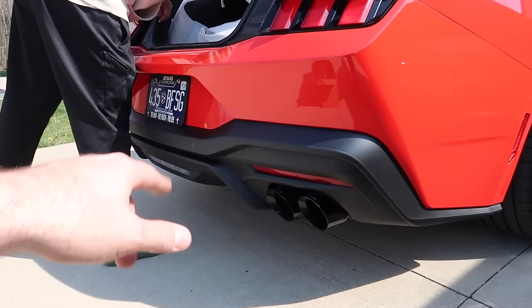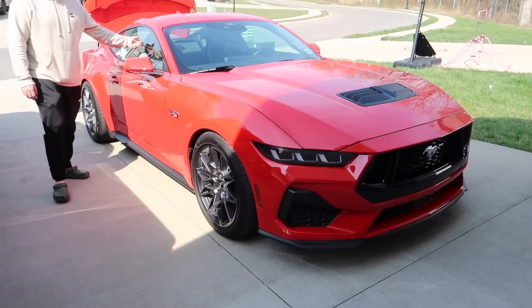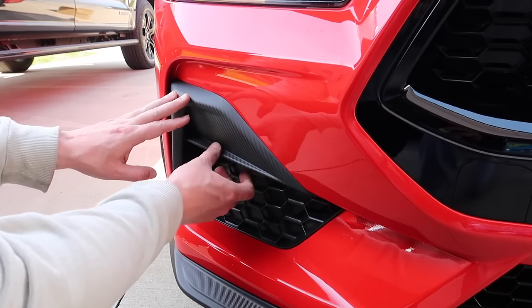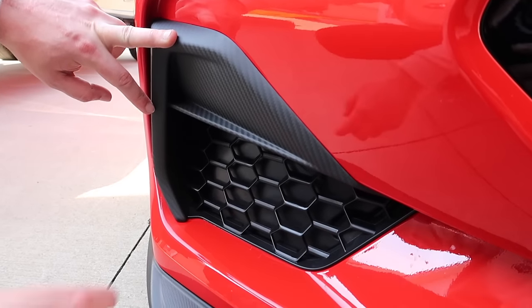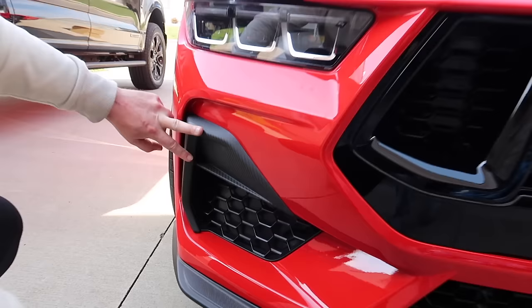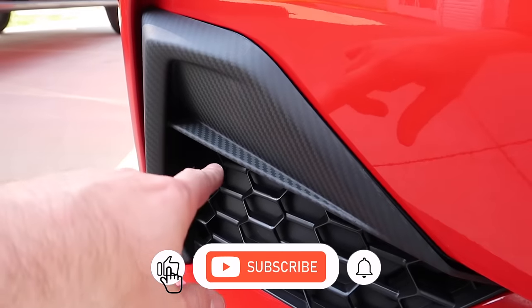It should be a pretty easy install. We've got a rear diffuser piece coming eventually too, and I think it's going to really transform the way this Mustang looks. Perfect fit — look at that, it sits in there nicely. I like how the matte kind of contrasts well with the flat black plastic. From a distance it almost looks like it's not there, but when you get up close you have this little lip, this little design.